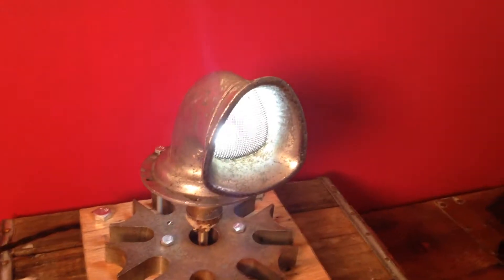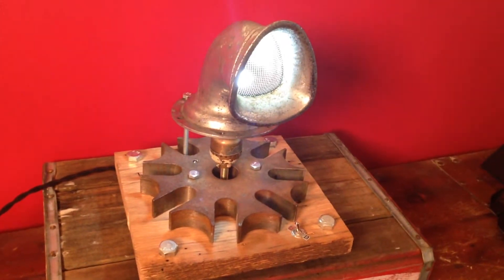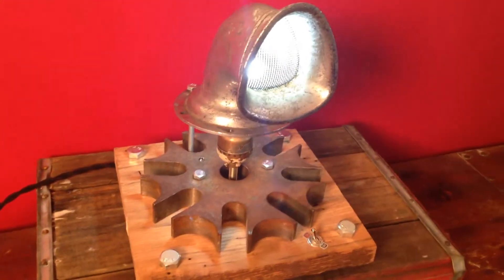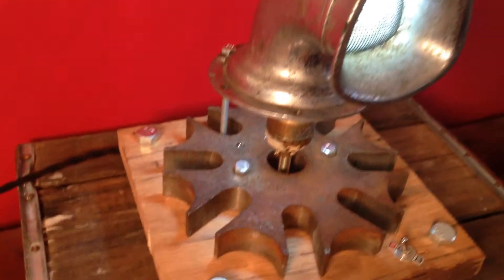We got a switch right here, it turns her on. Got an LED bulb in there right now — depending on what bulb you put in there you can get a decent amount of brightness. Right now it doesn't put out a ton of light; it makes a great kind of accent light on a desk or something like that.